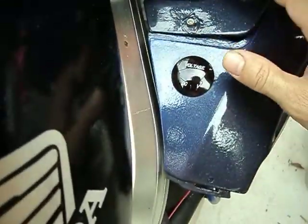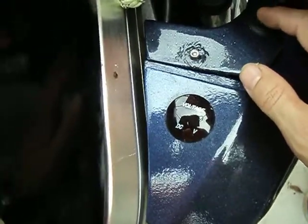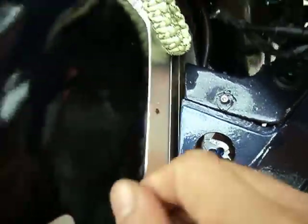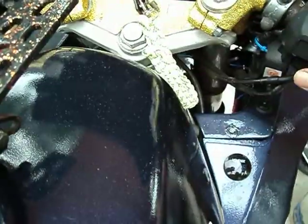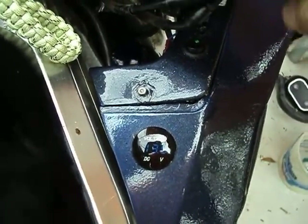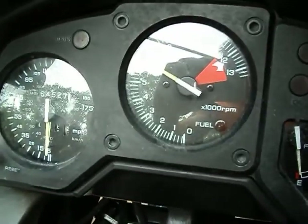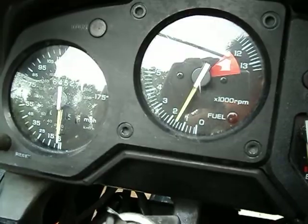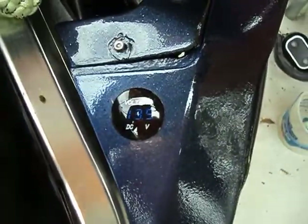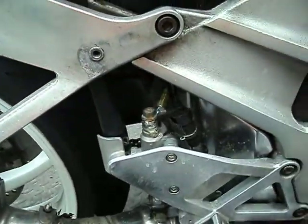I've got a control unit on here that controls all my fans and the speeds, and it's also telling me how much voltage I have. I have 12.4 right here. I'll go ahead and start it up — it's up to 13.6, and hopefully the increase in horsepower will be maintained.